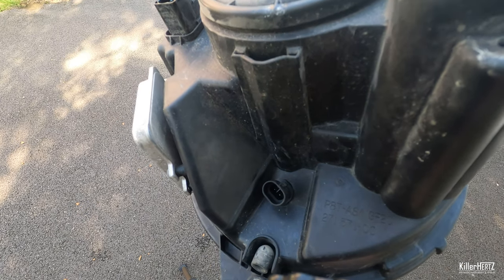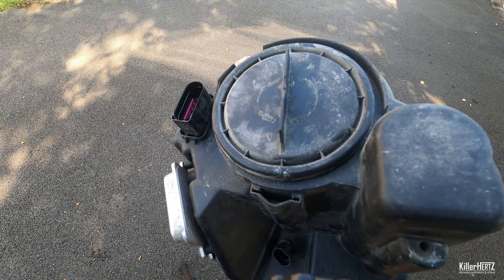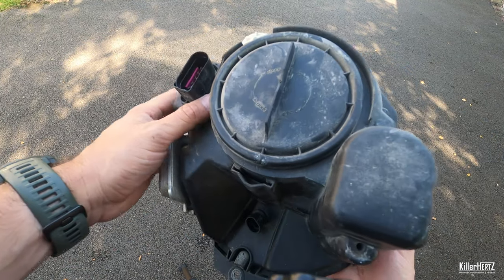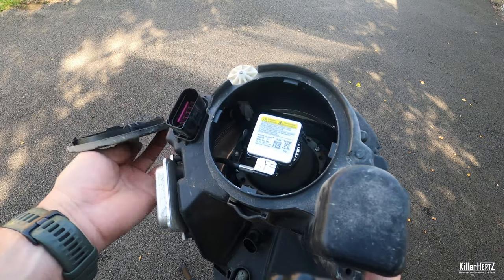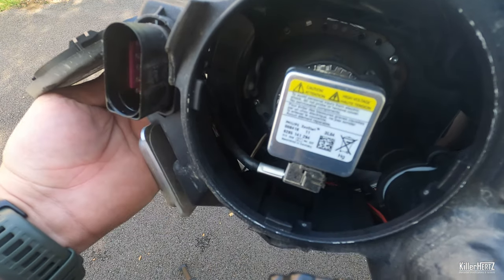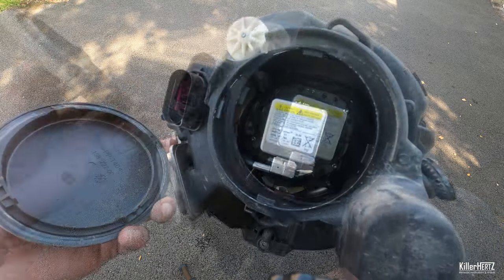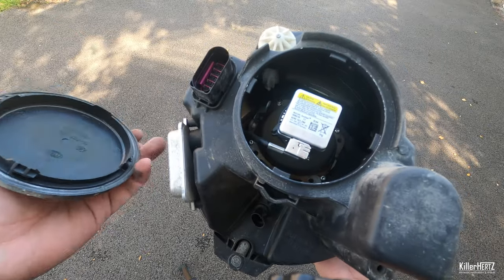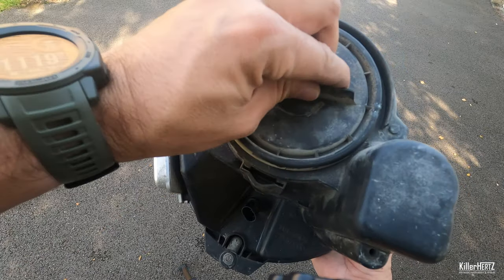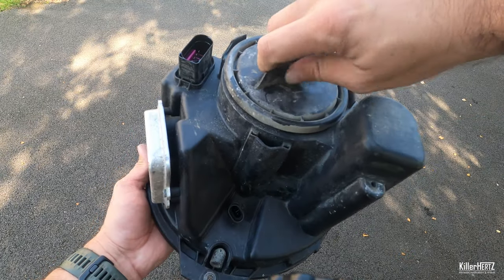Ensure that it's a snug fit to prevent any moisture from entering. Next, onto the main light unit. Whether it's a halogen or xenon unit, simply rotate this cover until it's free. Inside you'll see the light unit which is held in with a couple of tabs. When refitting, also ensure that the cover is snug with no chance of any water or moisture gaining access to the inside of the light unit.